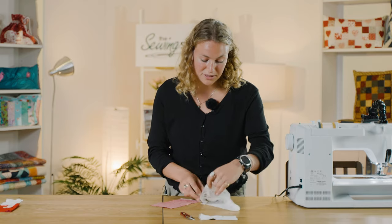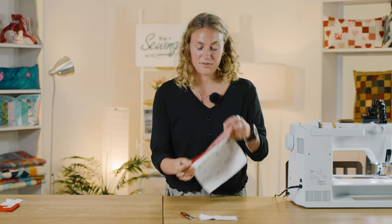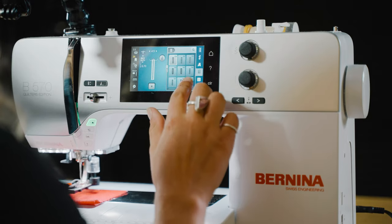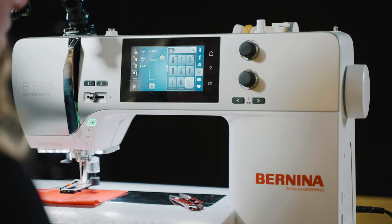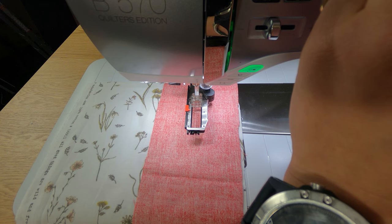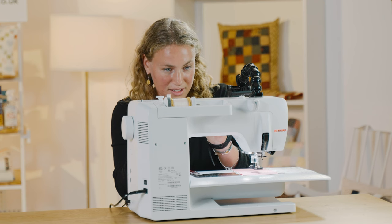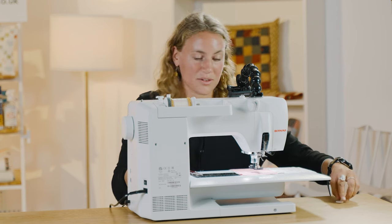Place your fabric so that they are wrong sides together, with your red on top. On your Bernina machine, change the setting to number 59 so you're able to just have the stitch, which is a rectangle stitch. I normally use buttons that are at least 2.5 centimeters — 2 centimeters is fine, but for this you want them to be slightly bigger, so again around 23 millimeters.